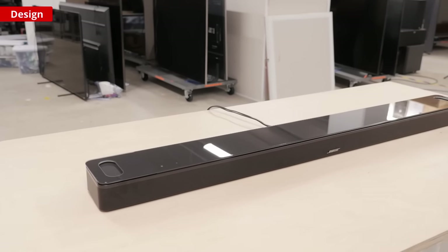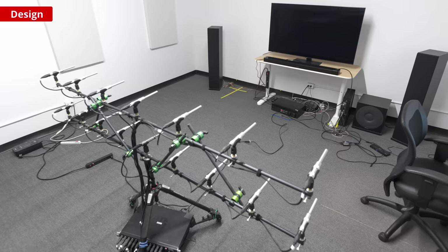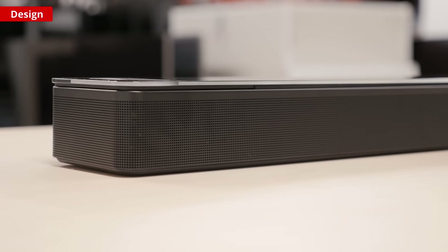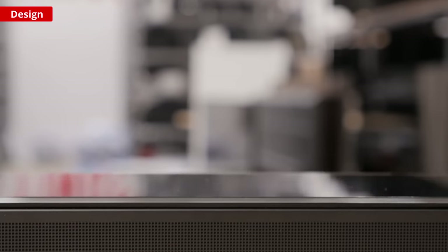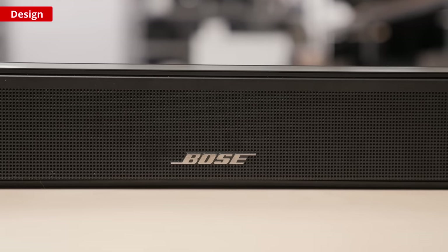Let's start with the design. The bar itself is quite wide, just a bit narrower than a 55-inch TV. The speaker grille extends all the way around the sides of the soundbar, hiding the position of the speakers. This soundbar uses what Bose calls phase guide, basically to project sound outwards from the bar at an angle rather than directly in front. This is intended to produce a more immersive soundstage to make the bar feel wider than it actually is, but we'll check this out when we get to the sound testing part of the review.